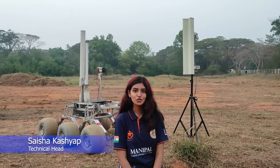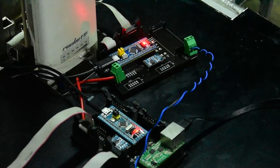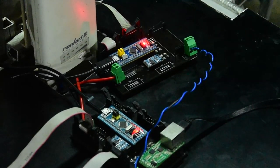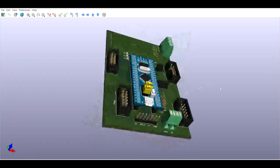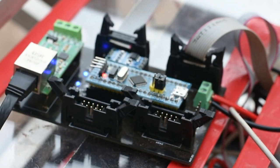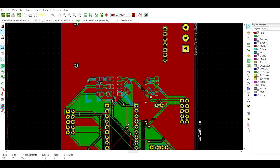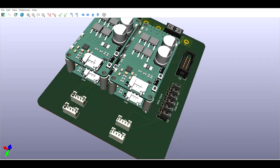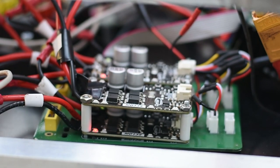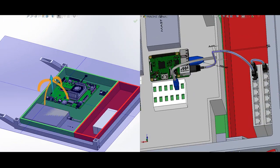The electronics and control subsystem focuses on piloting the rover, integrating core electronics and embedded systems. This year, CAN protocol has been implemented for all rover-based communications for efficient wire management. Multiple ARM Cortex-based STM32 microcontrollers acting as CAN nodes are responsible for precise rover control. Custom-designed PCBs have been stacked to optimally utilize the limited space available inside the chassis. SolidWorks Electrical 3D has been used to simulate the real-time electrical wiring of the rover.